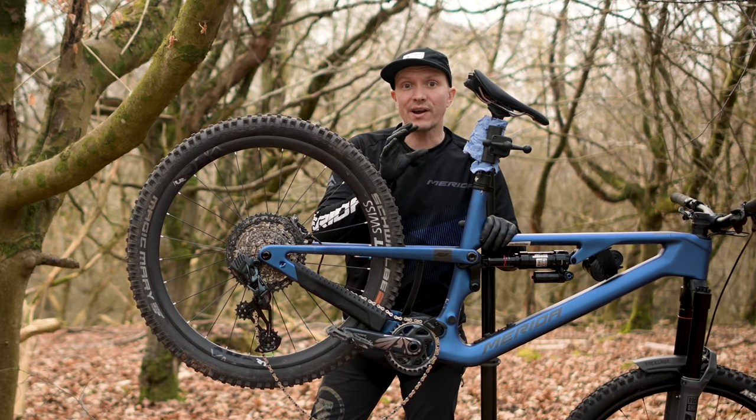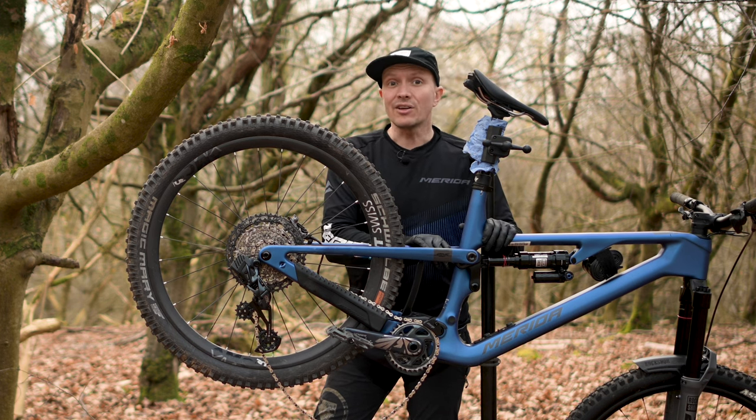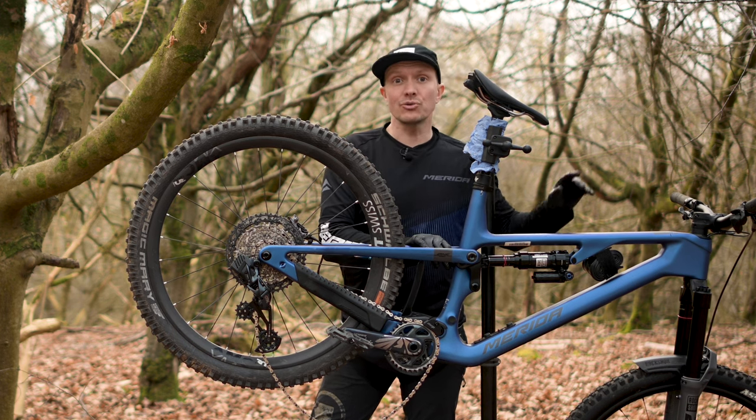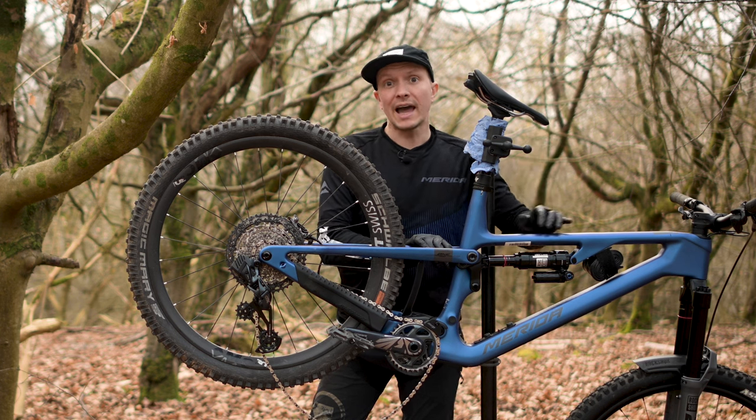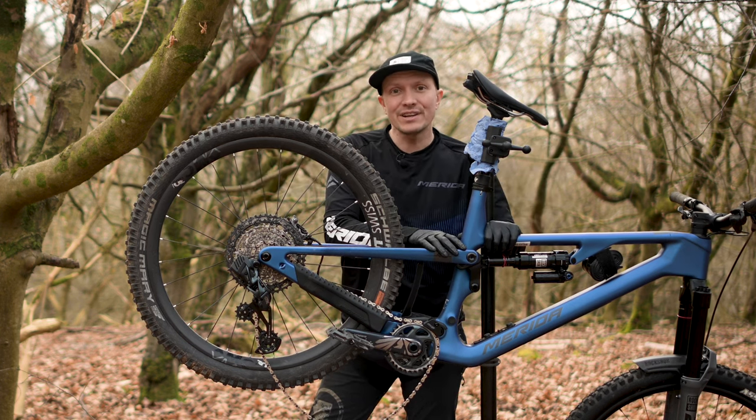Anyway, we hope you enjoy your new fast kinematic equipped Merida. To find out more about the other technical features of our bikes, make sure you check out the playlist up here and you can check out all of our latest videos over here. Thanks for watching and I'll see you soon.